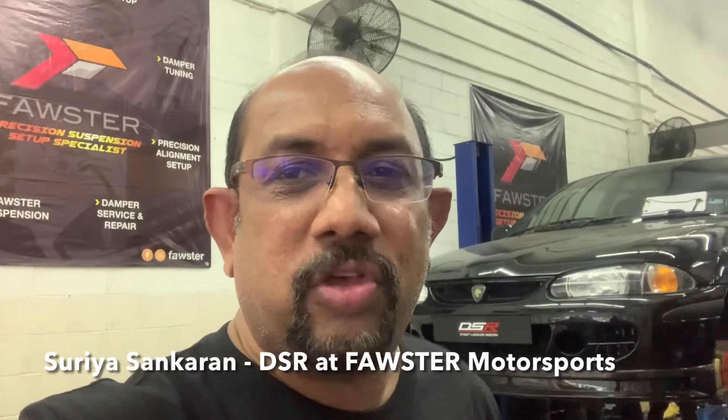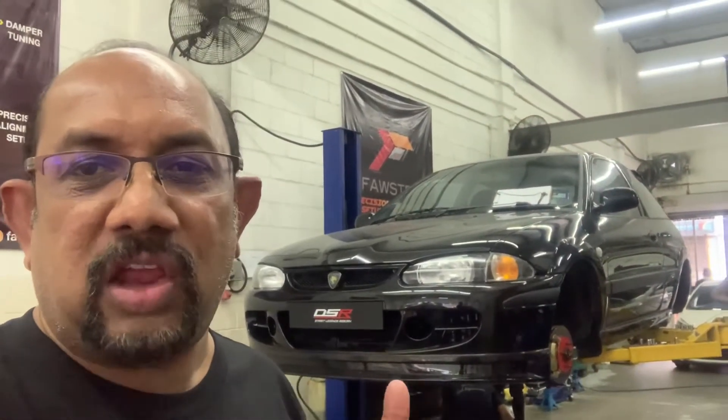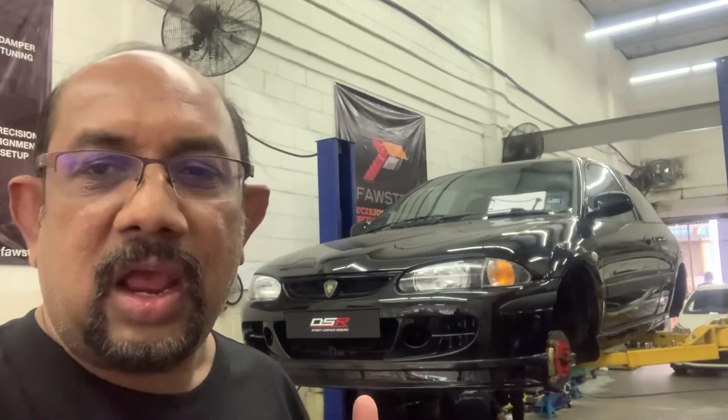Hi everyone, today I'm at Ashley Forster Motorsport and we are here today to customize the suspension for the Satria R3. As you can see, the car at the back here is actually a Stage 1 Satria R3. We are also planning to convert this car after the first 1000km. Once the engine blueprint clocks in 1000km, we are going to convert the car to a Stage 3 performance.